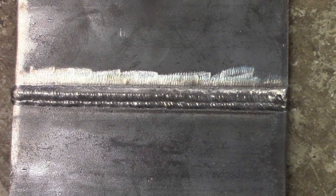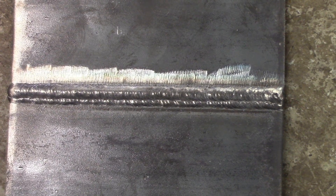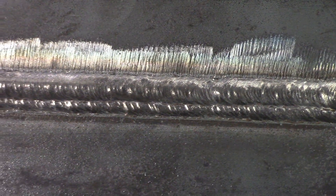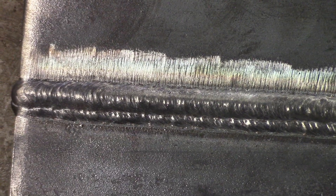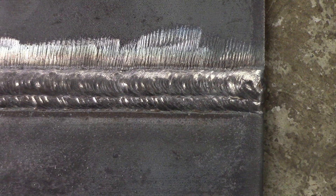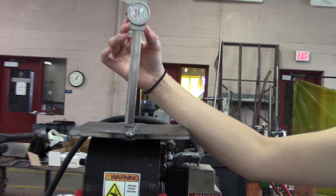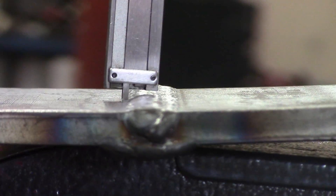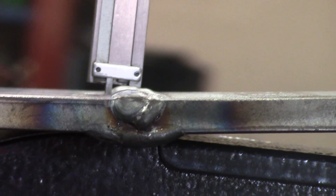This is the face of the weld we just did. You can see it looks pretty good — I'm going to get right down on it so you can see there's nothing that will prevent it from passing a visual. Absolutely no undercut. Now we'll look at how high the convexity is, proving it's not over 1/8 of an inch. We've got a caliper extended out to 1/8 of an inch, and you can see the convexity is well under that — we're acceptable.